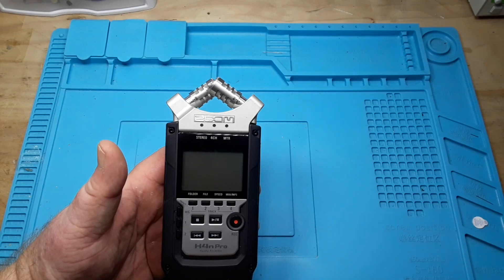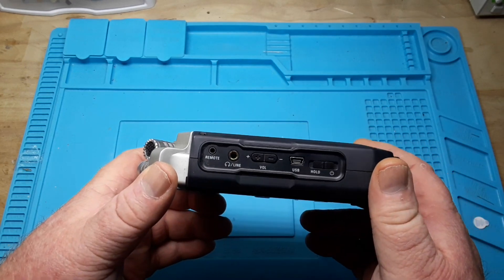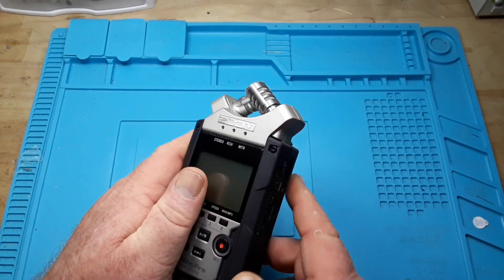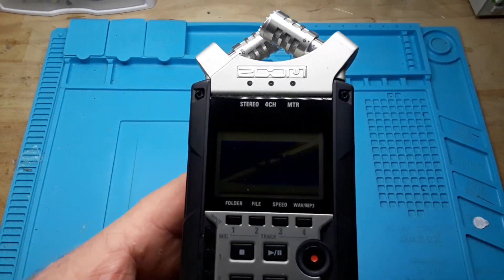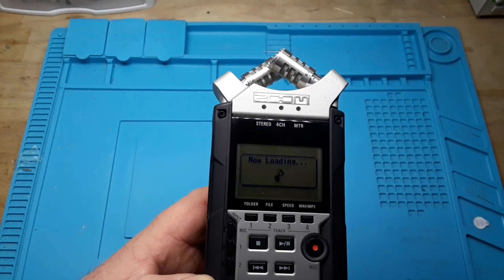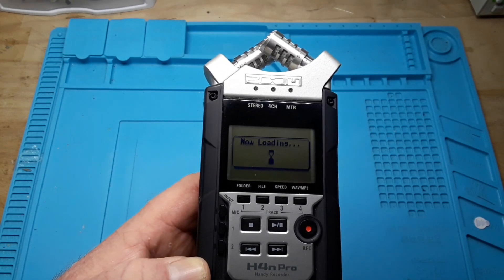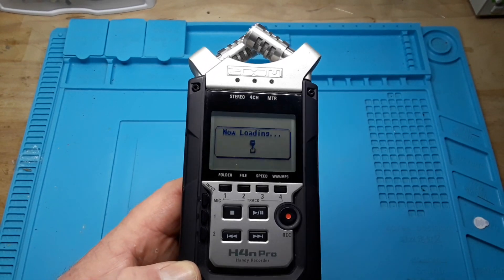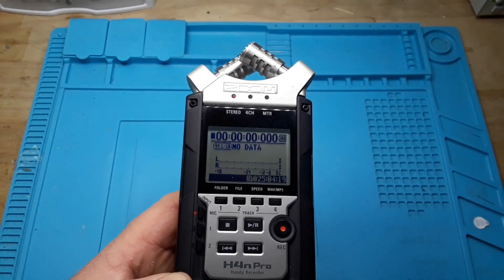It even works as a multi-track recorder for recording musical stuff. The controls seem pretty easy to use, and of course it works with an SD card. Now hopefully you guys can see that screen — it's just a plain liquid crystal display, nothing exciting. I only have a 16 gigabyte card in here; it'll read up to a 32 gigabyte card, but it takes longer to load the larger the card.